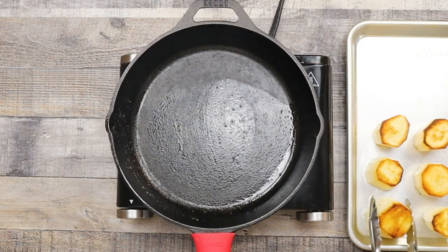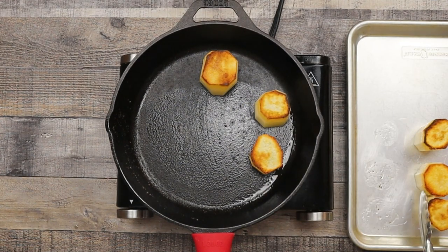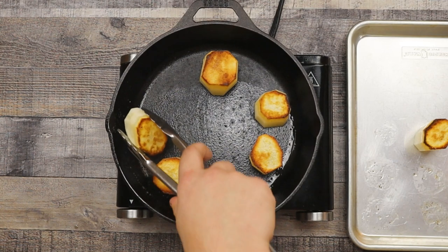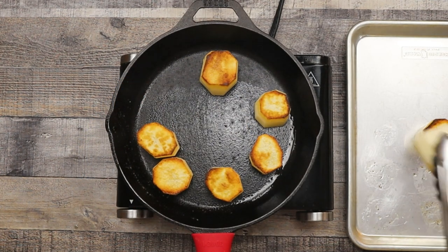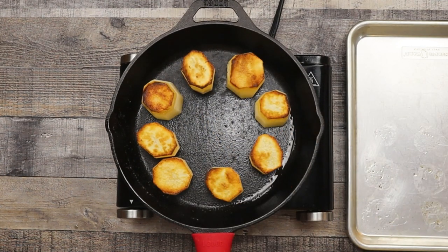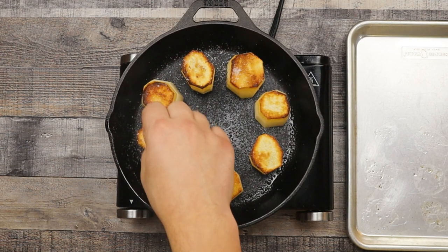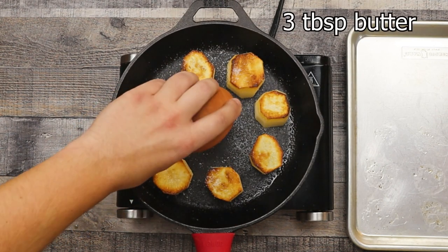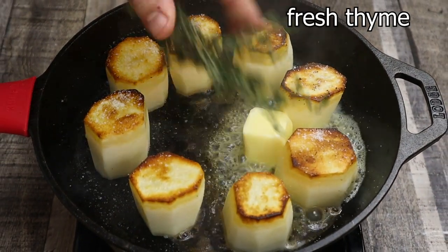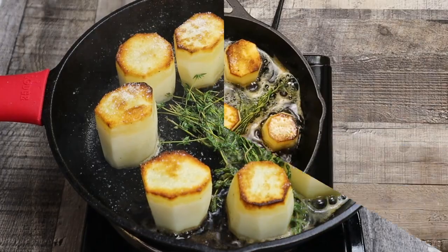Pour the vegetable oil out from the pan and wipe it down with a paper towel. Transfer the fondant potatoes back into the pan with the opposite side down. Season with salt, add a knob of butter — about three tablespoons — and some fresh thyme. Let the butter melt so it gets infused with the thyme, then sear the potatoes for a couple of minutes.